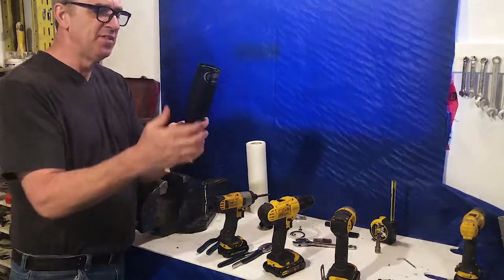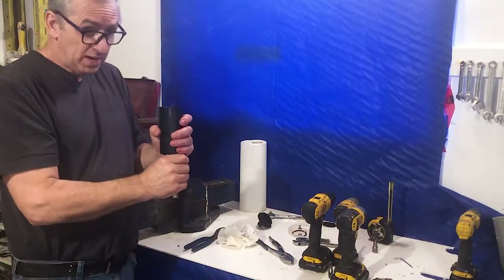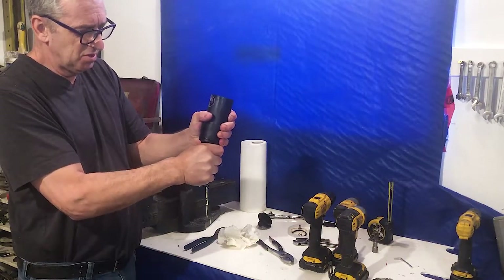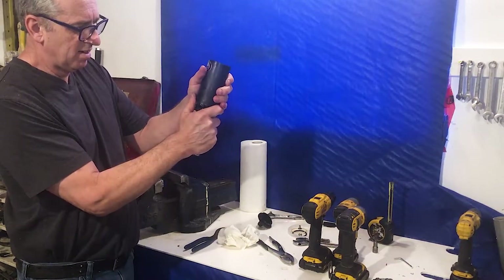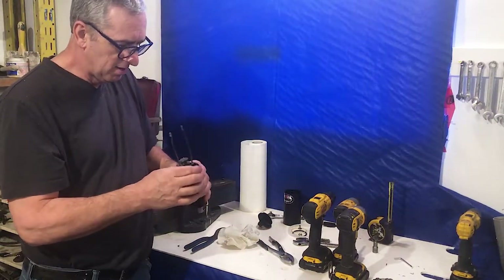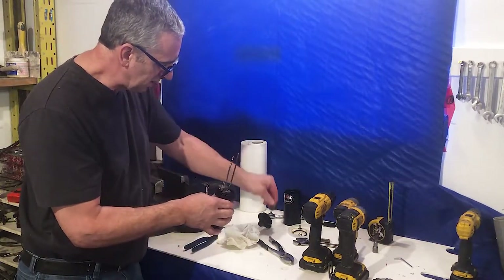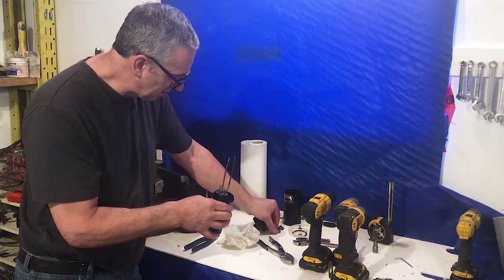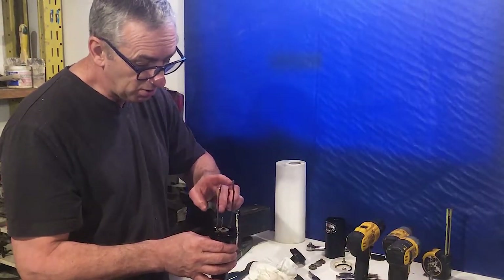Next, remove the whole housing and take that ring out. Then wiggle it patiently while pulling apart at the same time and it slides straight up. Now the gears can go flying — trust me, it happens. So I take the gears out and lay them on the bench in order because there is an order to them. One gear is different — the small gear goes on last.